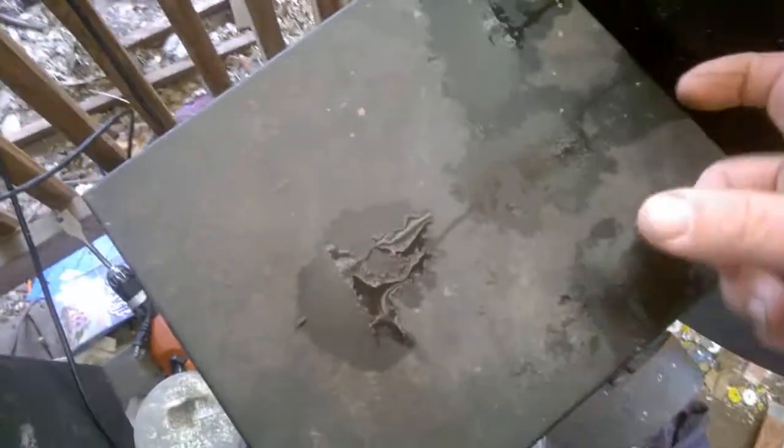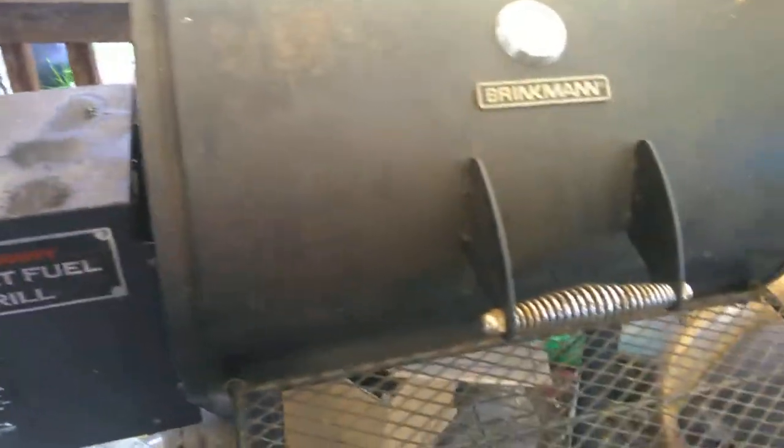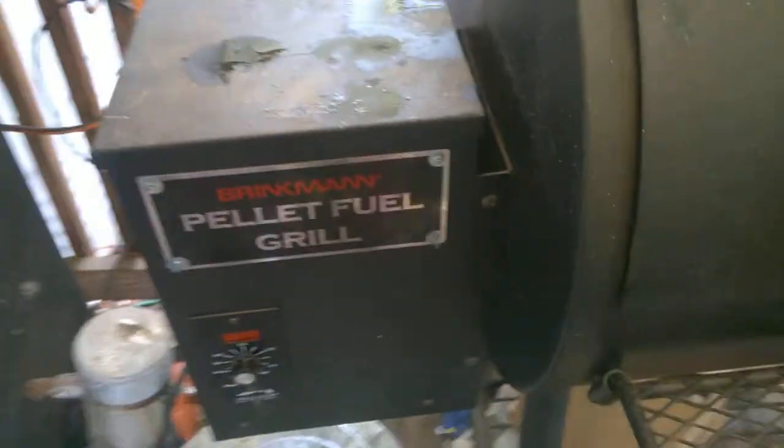I do get a little bit of residual smoke down here where the box meets the body, but that's okay — it's a minimal amount of smoke, it doesn't matter. Over here, this is another smoker with a smoke daddy that my stepson made for me.